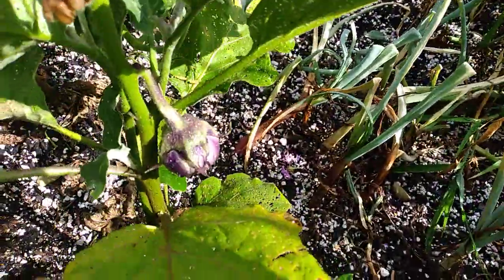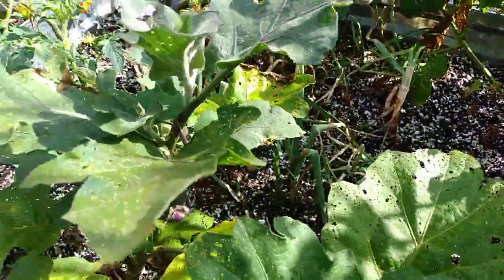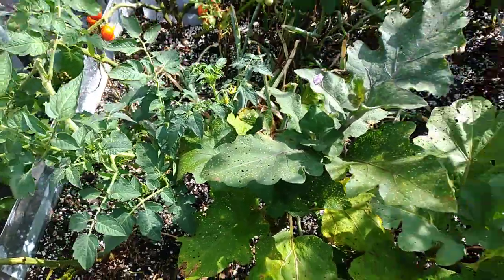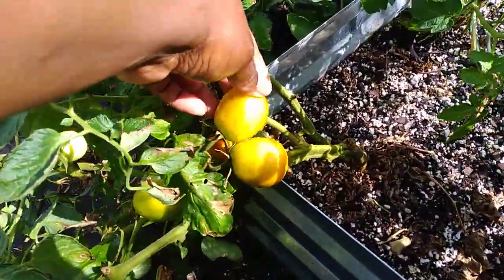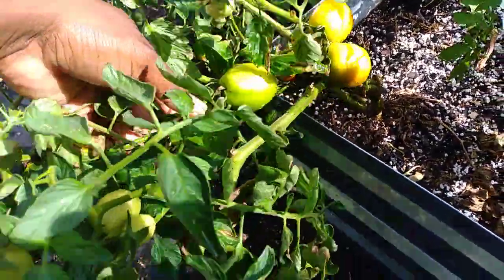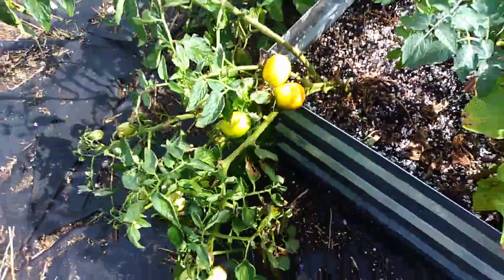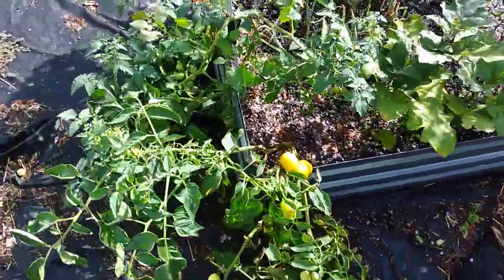I did get rid of some plants on the backside. I have eggplant coming — I think they're supposed to be like black beauties or something. I do have tomatoes coming too; I think these are like the sauce tomatoes. This plant is so big it's falling over and I still haven't found anything to prop it up with.